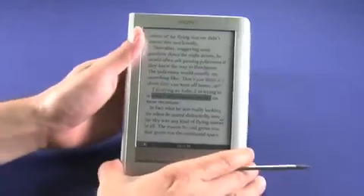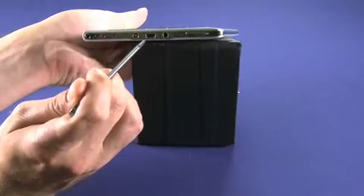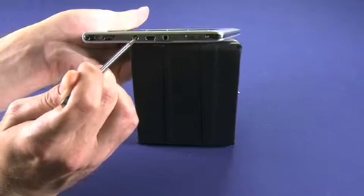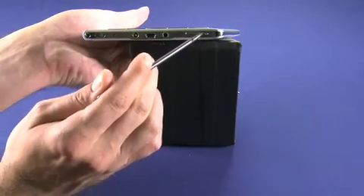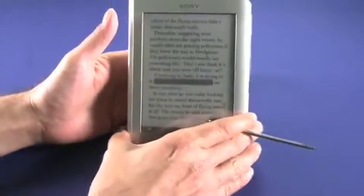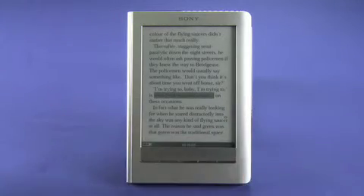On the bottom of the device we have a headphone jack, a USB connection for charging and syncing, and also a power port for faster charging. There's also a volume rocker, because this model — the Sony Reader Touch Edition — has an MP3 player on board. It's probably not going to replace your iPod, but it'll do in a pinch, and it's handy for listening to e-books. It doesn't actually come with headphones, so it's not really the killer app.